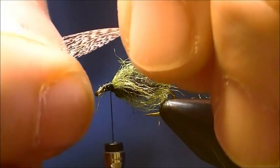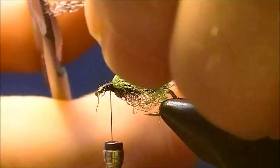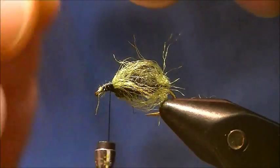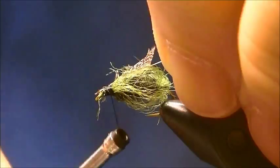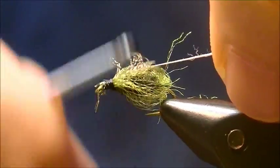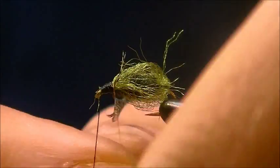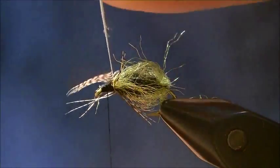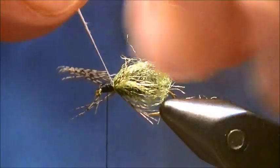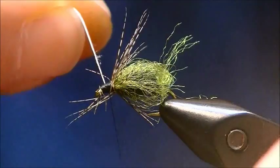I'm just going to pinch the tip of the partridge feather, pull all that stuff back, and trim the tip. Attach the feather and wind it on. Try to get as many turns as I can — looks like two turns, maybe one. Didn't get too many out of it, but enough.